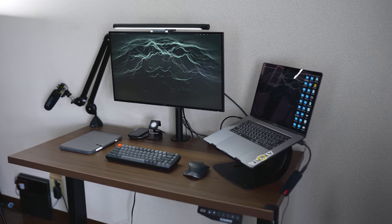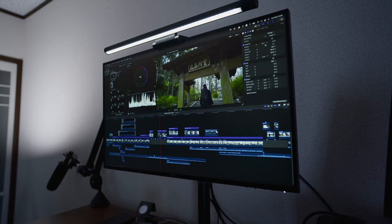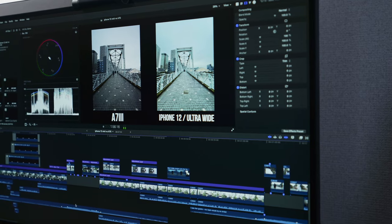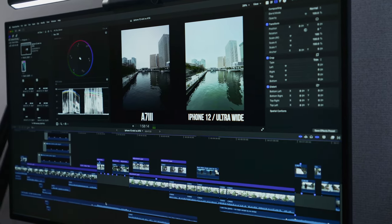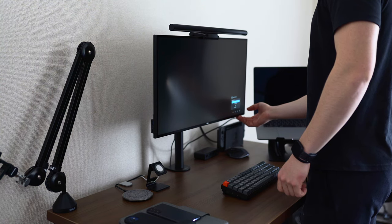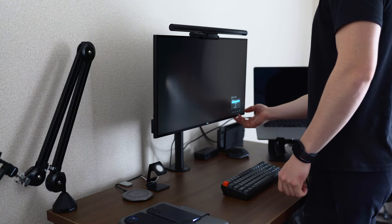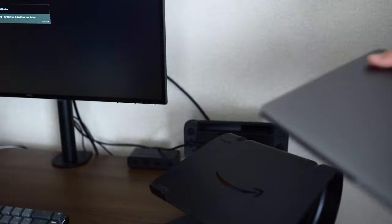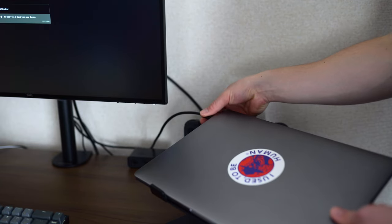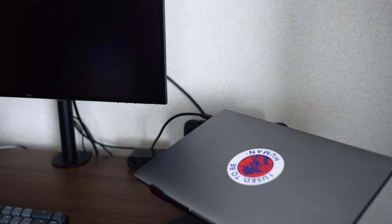For people who do color grading and typical editing, I think this display is totally worth the investment for sub $400. And especially since I don't have a huge desk, having a relatively smaller 25 inch monitor is well suited for this setup. Also, this monitor is capable of USB-C connection, so I can live that one-cable life using USB-C to charge my MacBook and use it as my display port.